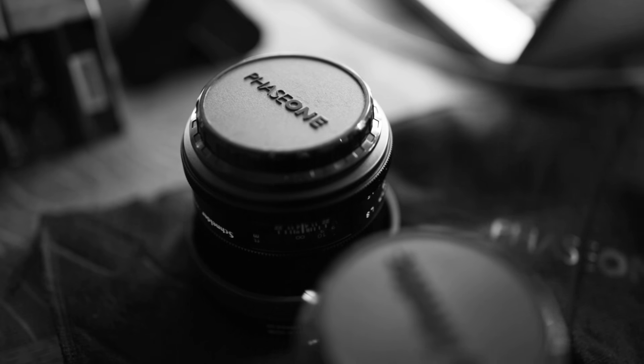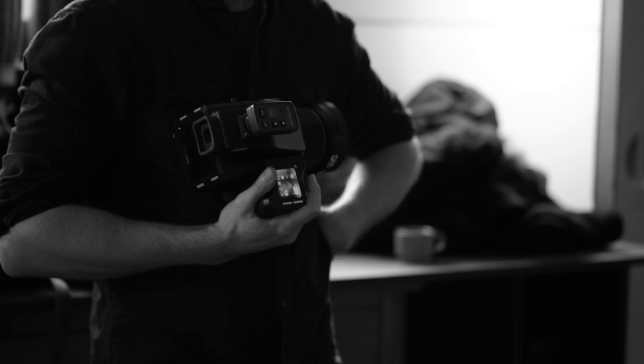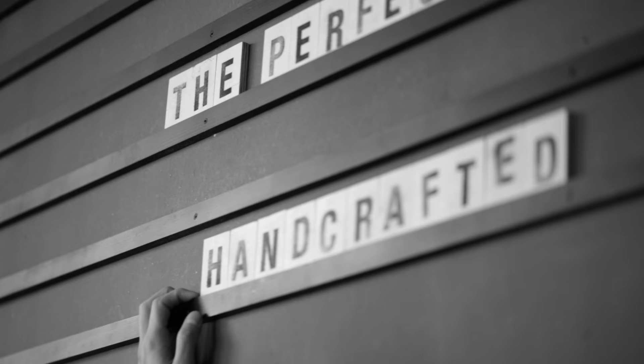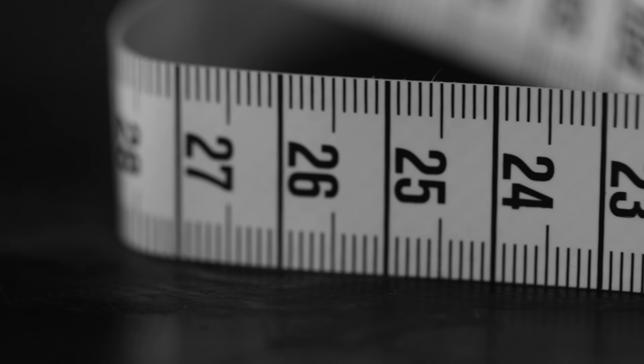My name is Sandro Babler, I'm a photographer and we're going to shoot six portraits at six different locations. All these six portraits will be used as key visuals for a trade show called Man's World. This trade show happens once a year here in Zurich. Every man we're going to photograph will be an exhibitor at this trade show and present his own business.